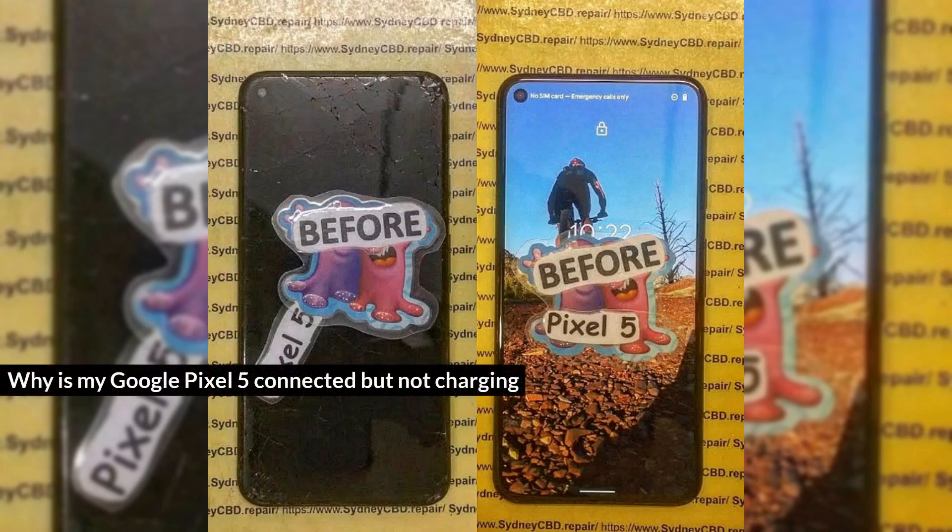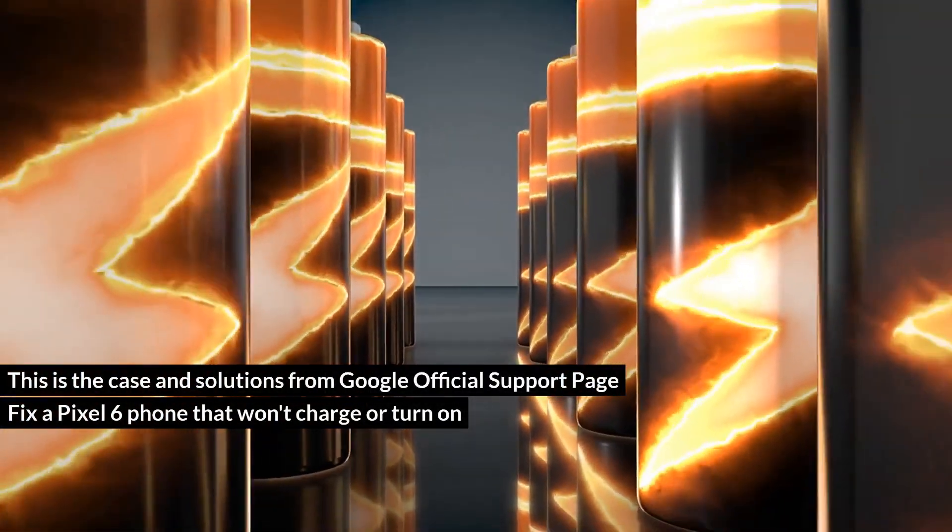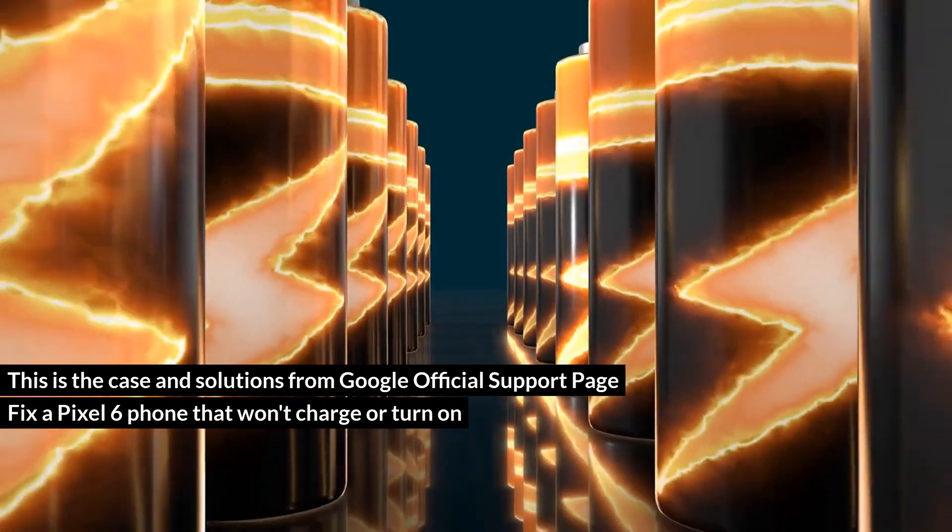Why is my Google Pixel 5 connected but not charging? This is the case and solutions from Google's official support page: Fix a Pixel 6 phone that won't charge or turn on.